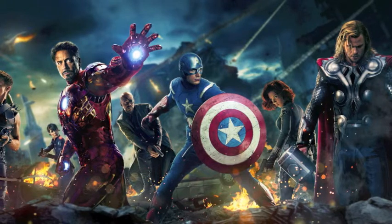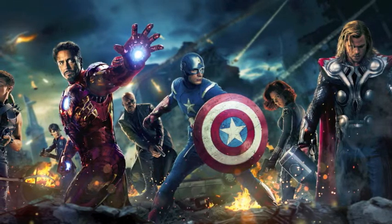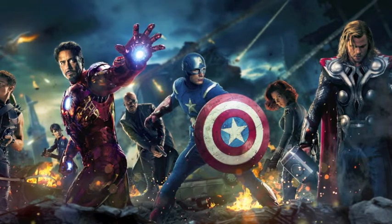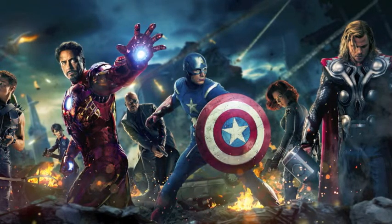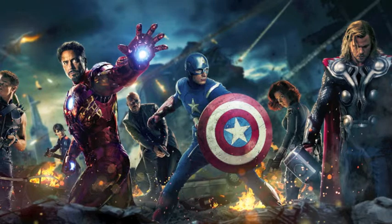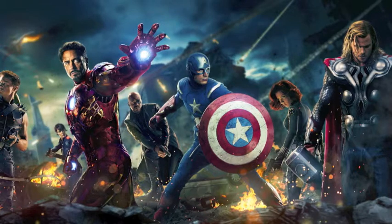Zeb thinks it's going to happen and says yay. He would like to see either Tony Stark or Hawkeye get killed. If Hawkeye dies, it could spark something with Black Widow, making her go rogue, which would split the entire team apart and create interesting storylines for the subsequent films.